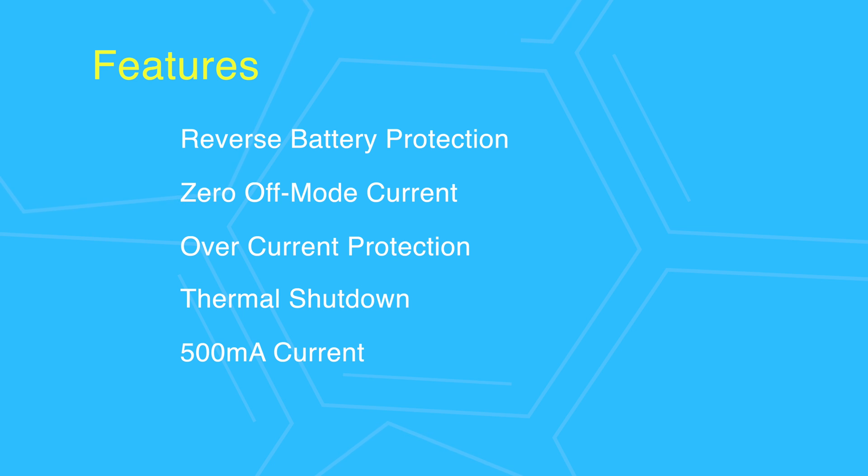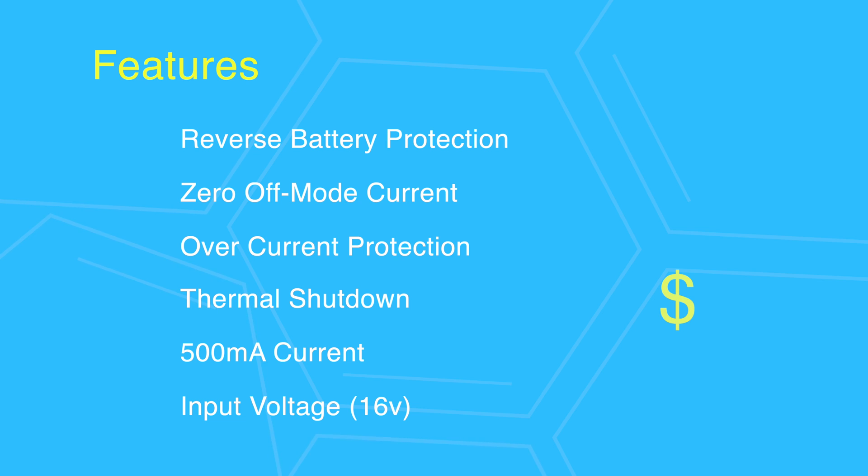There is also thermal shutdown. It supports up to 500 milliamps load, which is plenty of juice for ESP8266 current peaks. It also accepts input voltage up to 16 volts — not that I ever needed that, but it opens the possibility of using a 12-volt battery if really needed.